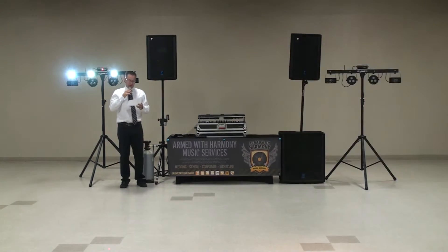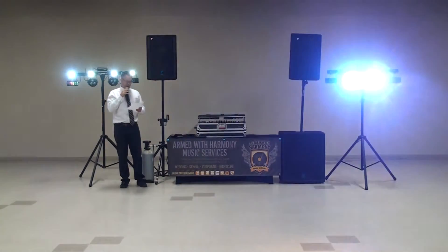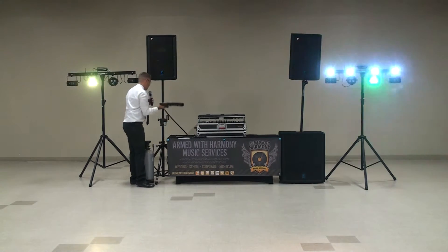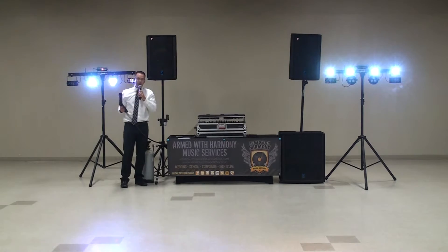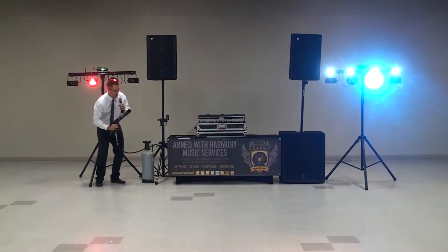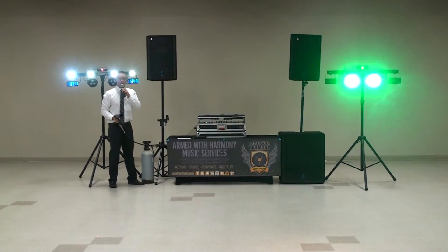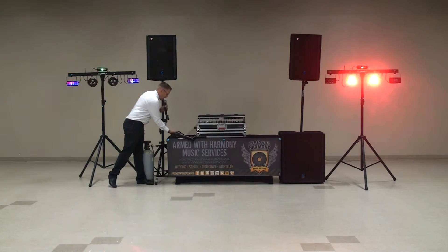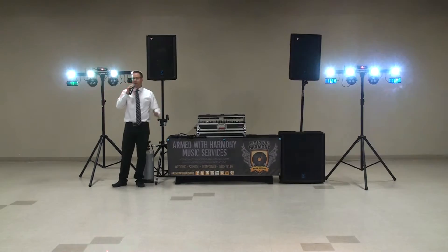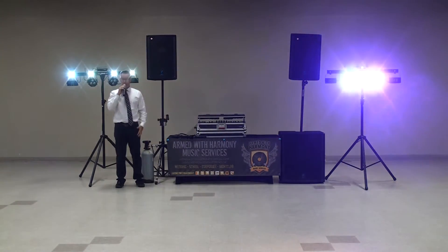This package actually comes with a very cool add-on, also exclusive to Armed With Harmony — it is our CO2 Cannon. I'll shoot off a quick little blast for you. You can use this to spray people in the crowd when it gets too hot, or the dance gets to quite an exciting point. It comes with a 120-pound tank, good for anywhere between 15 to 20 different shots, and of course you can add on extra shots of CO2 as you go. A very cool effect.